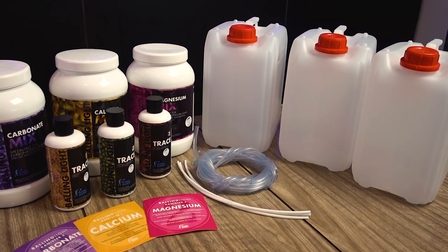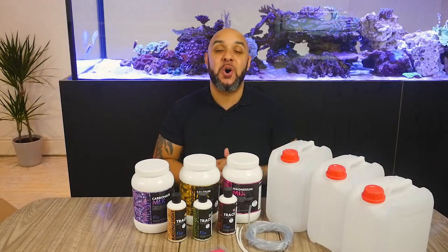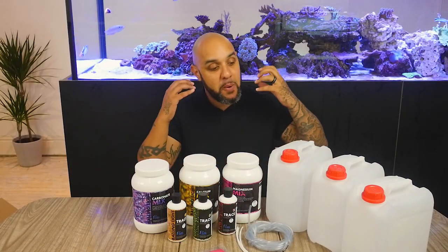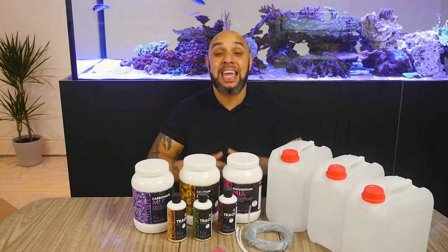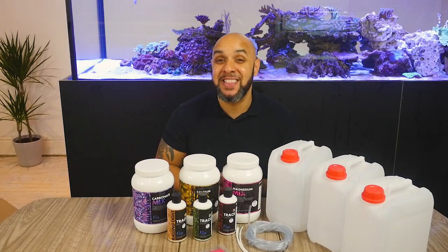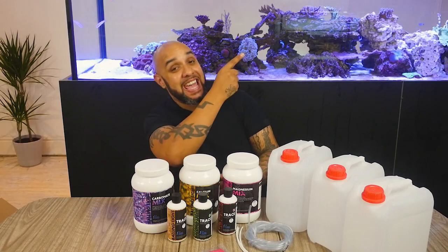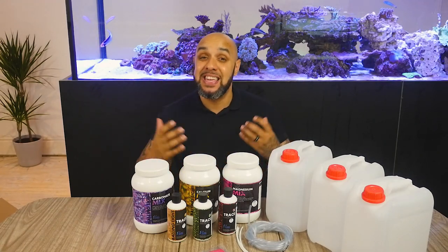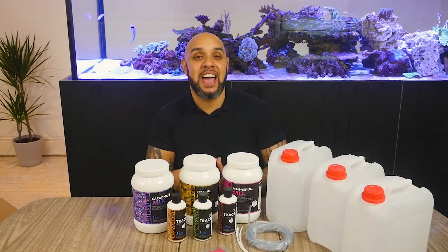Guys, if you've enjoyed today's video and you want to see more videos like this, if you're watching on Facebook, make sure you come over to our Facebook page where we upload loads of videos like this. Make sure to give this video a like and share it so other people can see this — you're going to be helping them up their game when it comes to their aquarium. If you're watching on YouTube and it's your first time here, make sure you hit that subscribe button. And if you want to see any other videos from BCUK TV, there's a link just there. Guys, thank you so much for checking us out today. See you all soon.